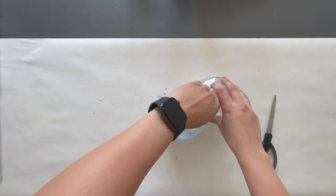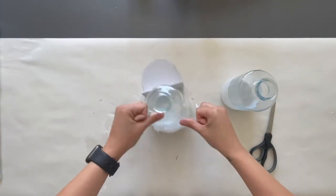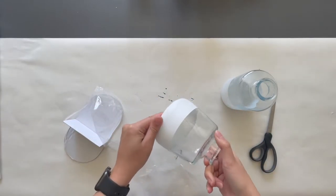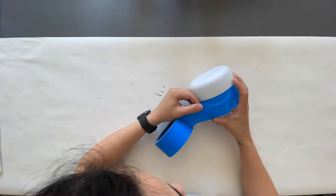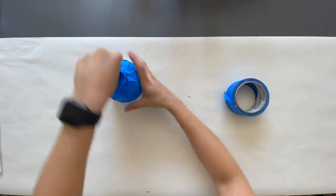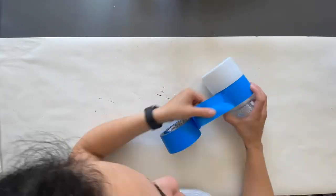These both had a frosted dipped look at the bottom and I decided to play off of that look but to make them more trendy and elevated. To do so I used some painters tape to cover the areas where I didn't want the glass to be painted. For the shorter vase I just covered the whole top portion, and for the taller vase I covered the middle, leaving the bottom and top to be painted.